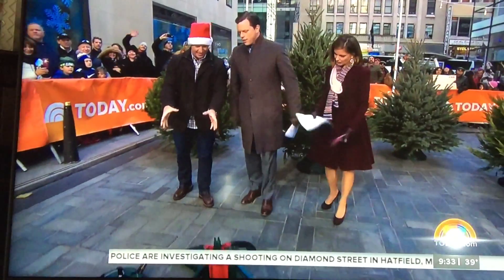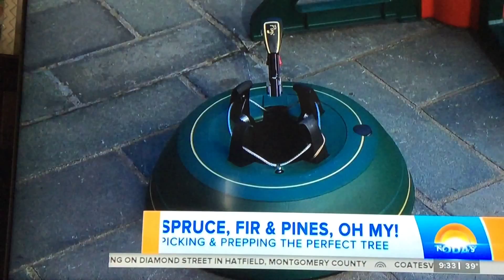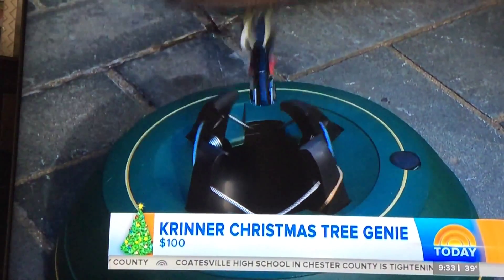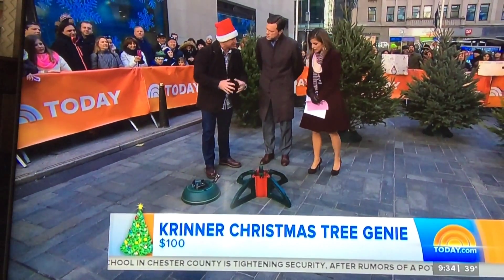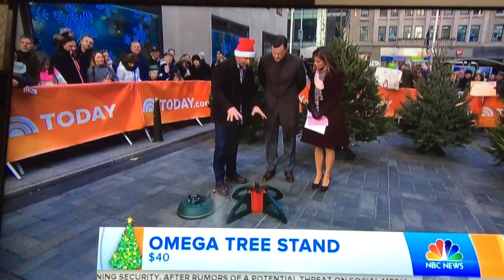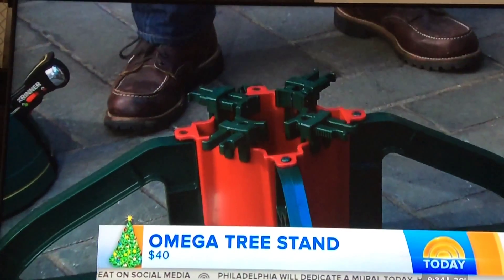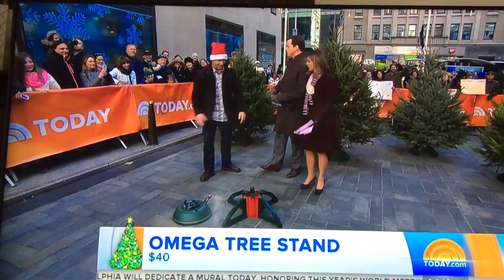I'm Jason with the tree stand. You've got to have your tree upright — you can't have a tree falling down. So these are two really good examples. This is the Kinner Tree Genie. What's cool about it is it holds a gallon of water, it's got a water indicator which pops up, and you use your foot to clamp it down. It works for a seven-foot tree with about a six-inch diameter. And this is the Omega — it has a 30-inch span on the leg, great for a whole 10-foot tree. Nylon clamps that clamp in really strong, holds a gallon of water. It's easier than lying under the tree trying to crank that thing in.